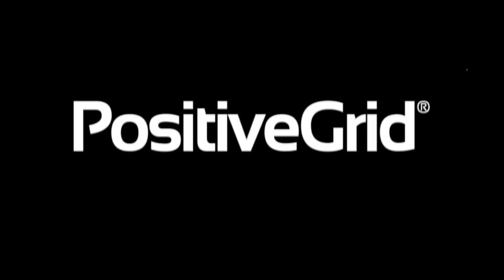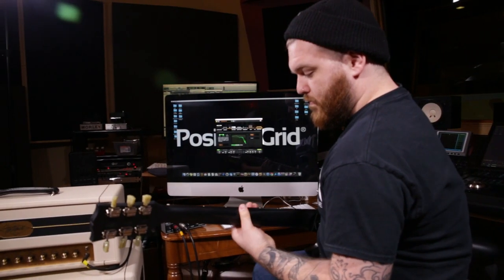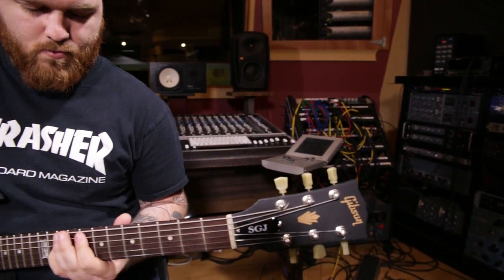What's going on guys? This is Tony and today I'm here to talk to you about Bias FX Standalone from Positive Grid. Bias FX Standalone is great if you just want to jam. Previously you had to open up the DAW and find the plug-in, which usually takes a little bit of extra time, but now all you have to do is click on the icon and you're ready to play.